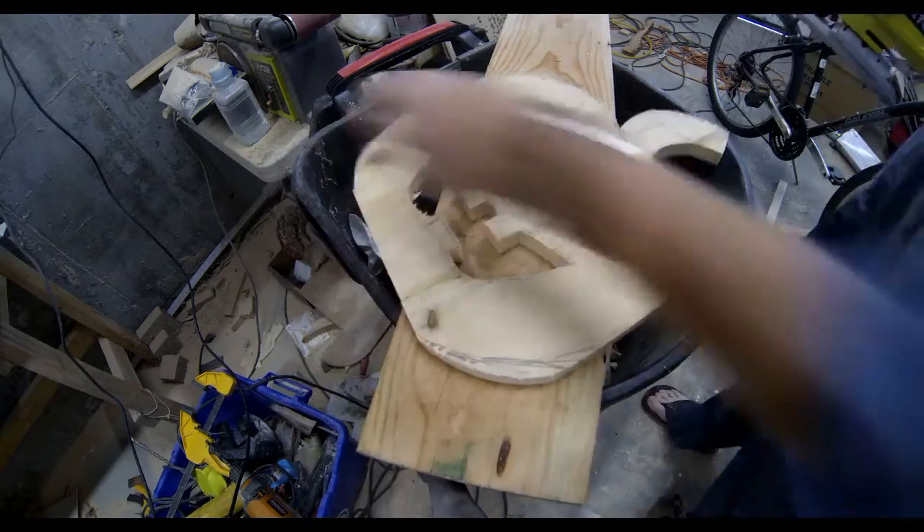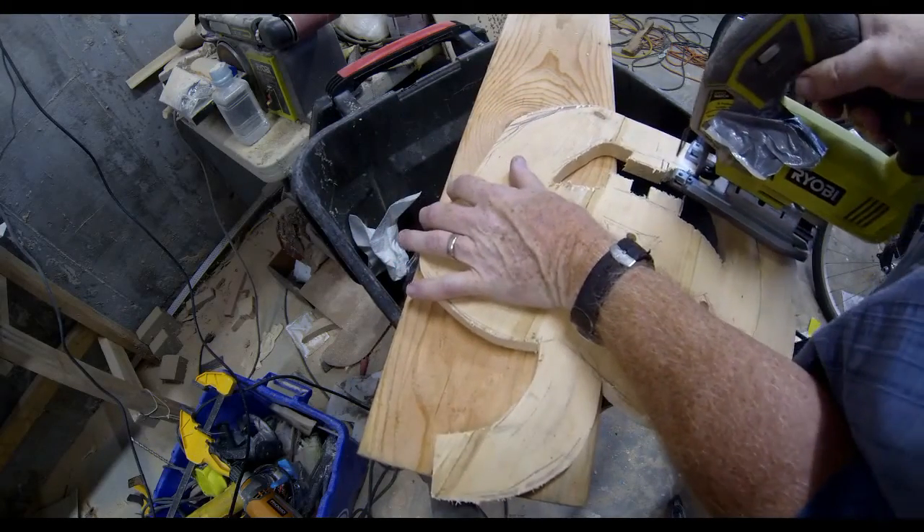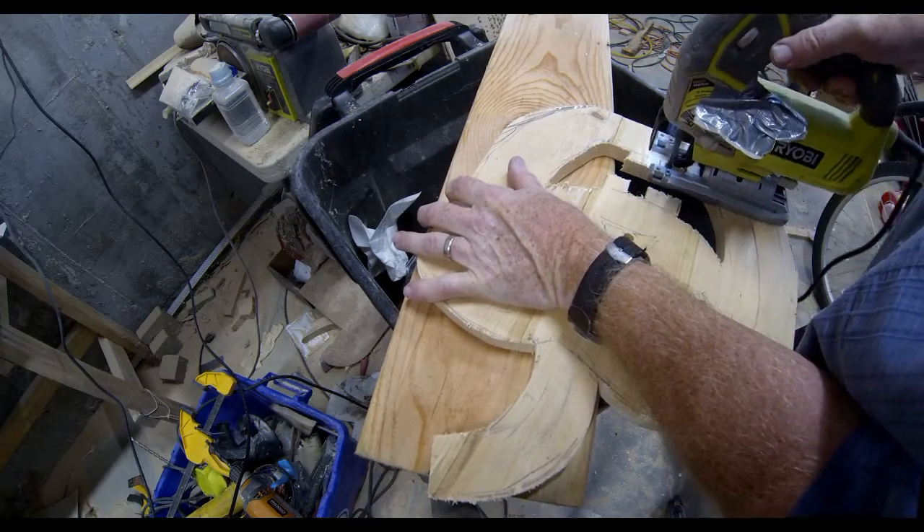I used a disc grinder to round over the outside edges. Cutting out this pumpkin you could probably do in a half hour — the painting and drying process takes longer than it does to actually make these things.